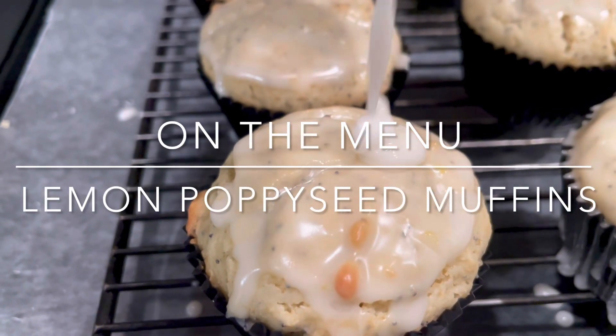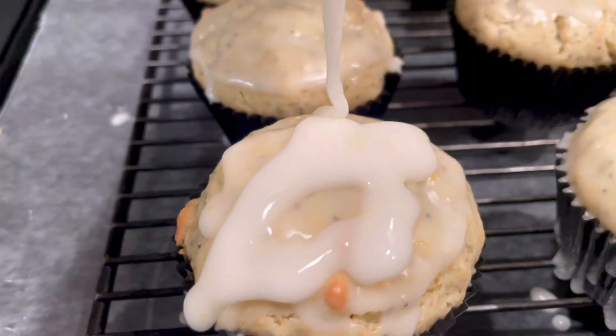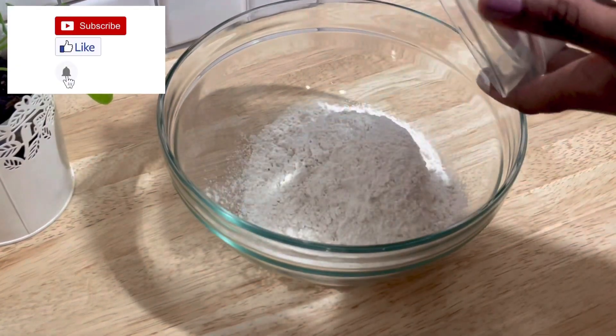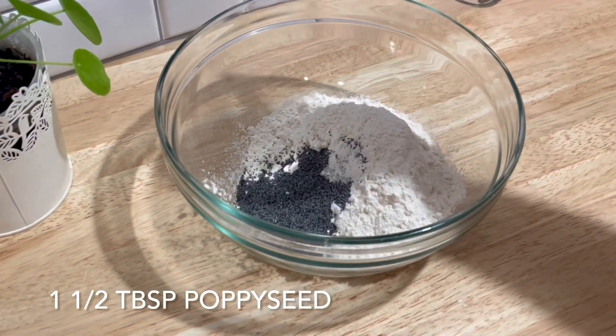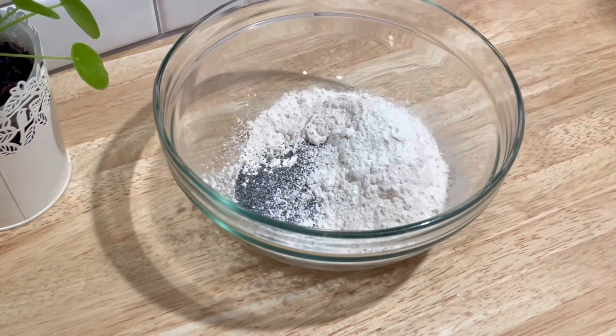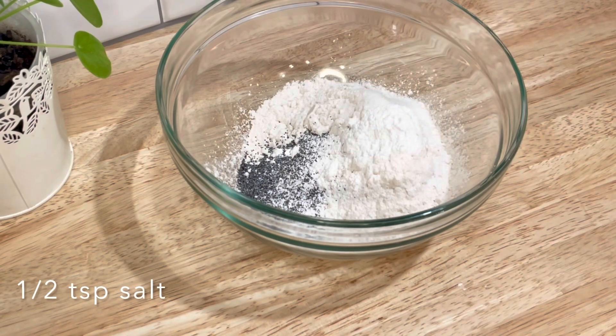Welcome back to hashtag on the menu. Today we're making lemon poppy seed muffins. As always, I'm making this gluten-free, but you can make it regular too. To start, we're going to take one and three-quarter cups of all-purpose flour of your choice, one and a half tablespoons of poppy seeds, two and a half teaspoons of baking powder, and a half teaspoon of salt.